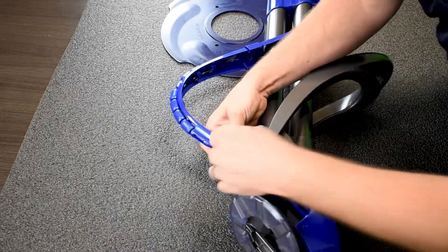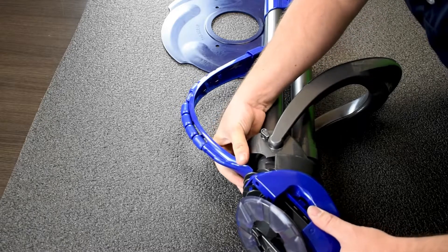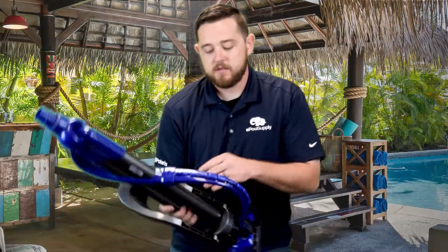Go till it clicks. Real simple. Make sure you get this flat tab and slide it down to the very bottom, and there you go. Real simple.